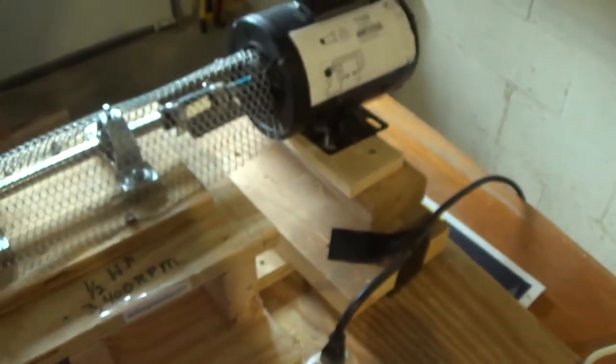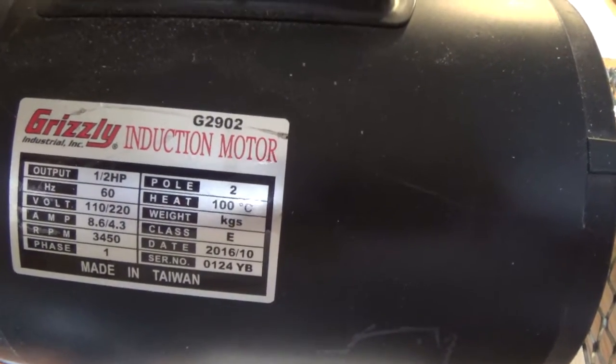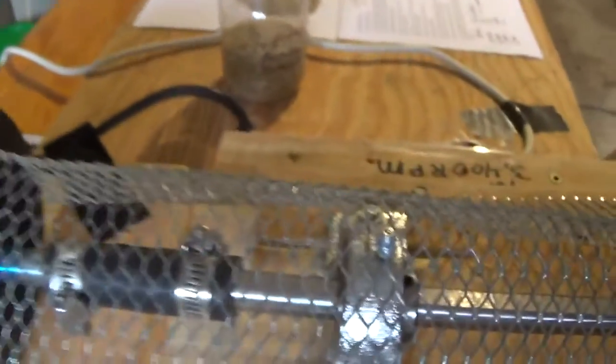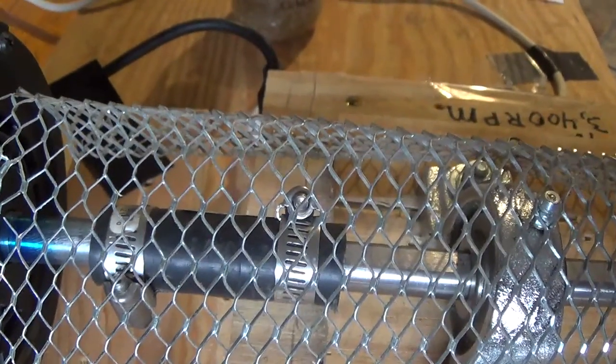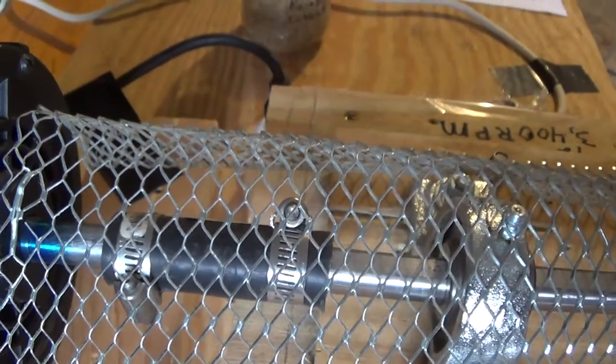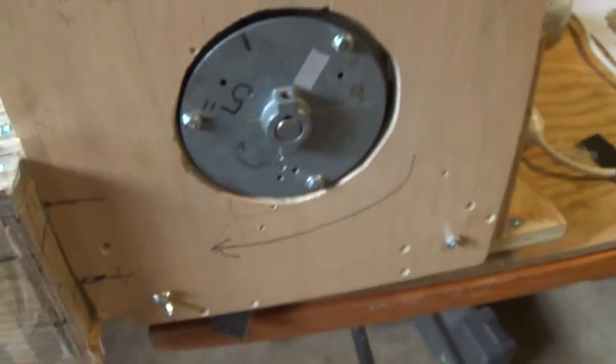So as a reminder, here's our setup. This is a half horsepower motor running at 3,450 RPM. We have a shaft — we're using a hose to clamp the shaft coming from the motor to our drive shaft that's driving our impeller. This is our funnel; we're going to drop the grain into there. This is the face of the impeller.